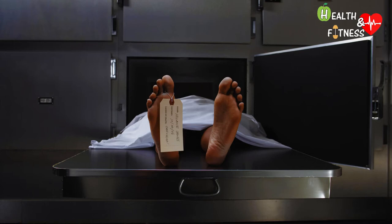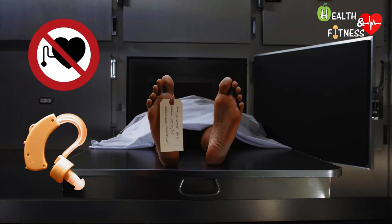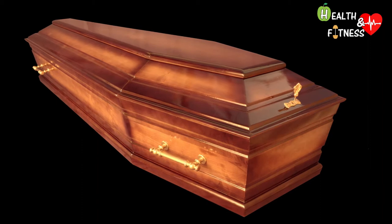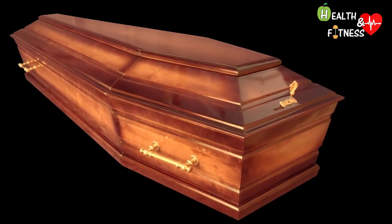To prepare the body for cremation, some devices such as pacemakers and hearing aids are removed before the process, as they could explode during combustion, thus damaging the oven. The cremation coffins are made of raw wood, not treated with paints or chemicals.